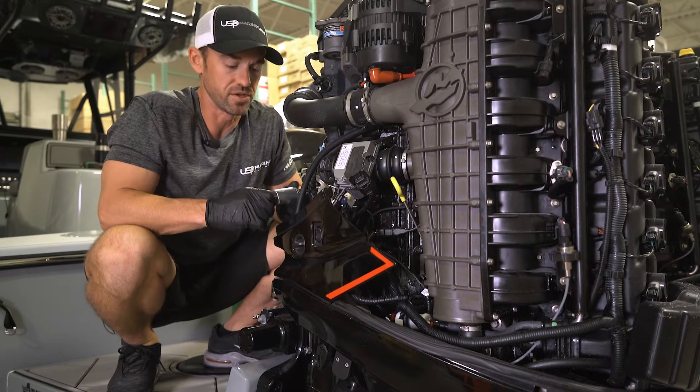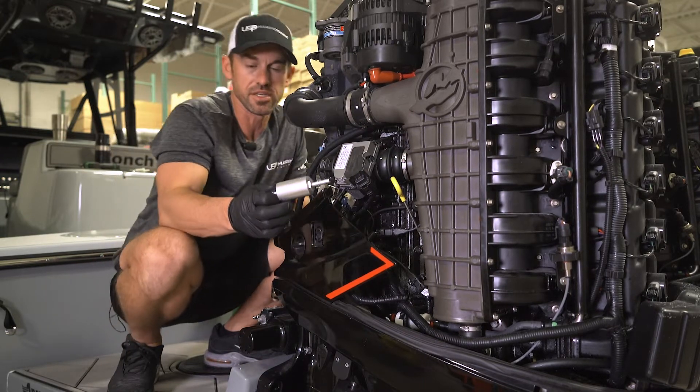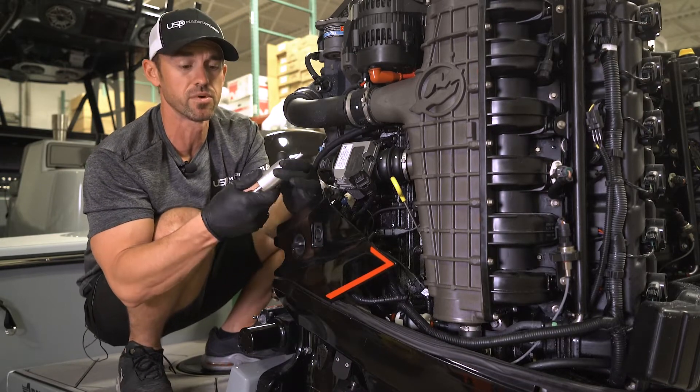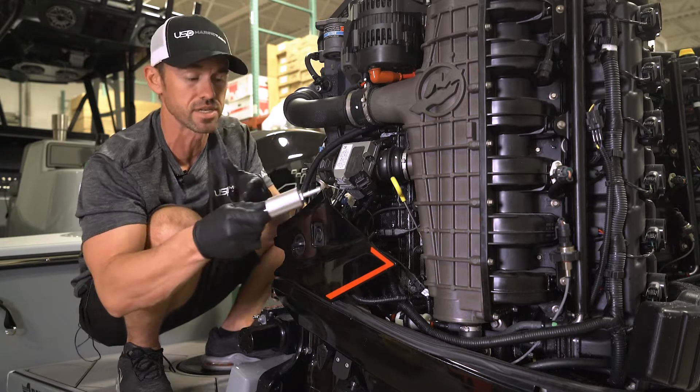Hi guys, Chris here from USP Marine Tuning. Today we're going to do an install on our brand new high flow fuel filter housing. This incorporates a 20 micron stainless steel mesh filter inside and it is 100% serviceable. It unscrews with some basic hand tools so it can be serviced every hundred hours instead of replacing one.